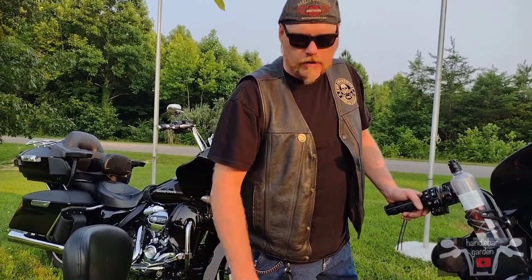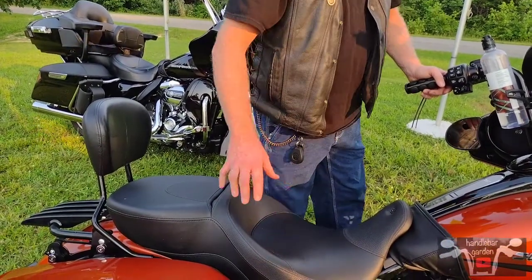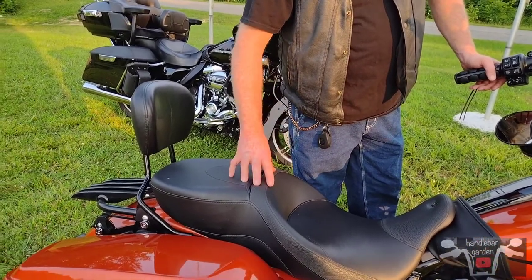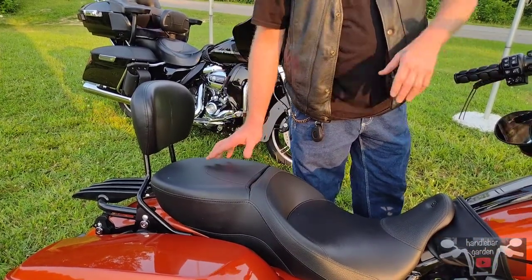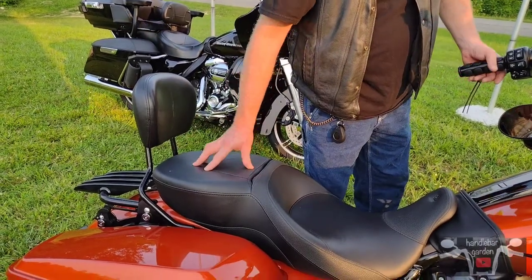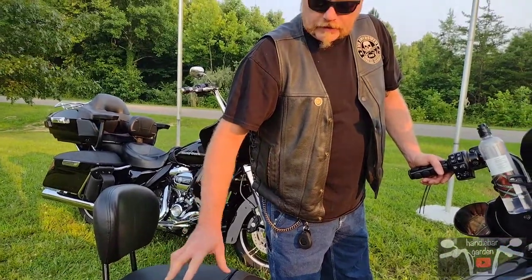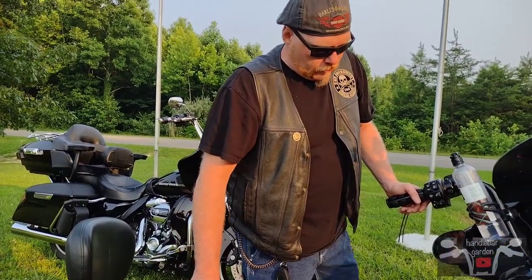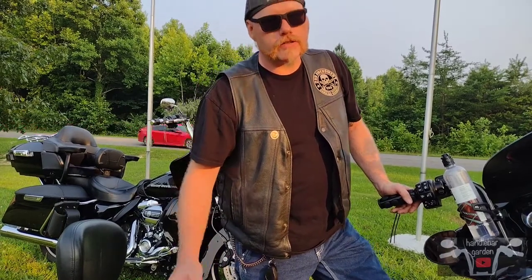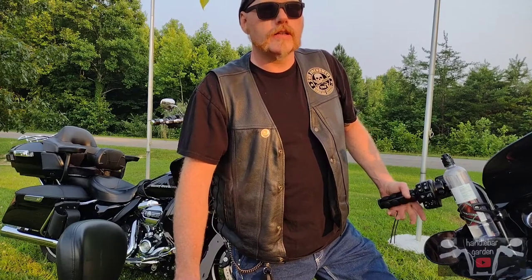The seat that came with it originally was okay, but it was a little bit wider through here which kind of made it uncomfortable when you come to a stop. As far as the back seat, it was a little narrow, kind of humped up and sloped back, and it was not comfortable for a passenger at all.